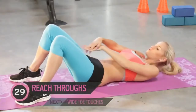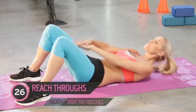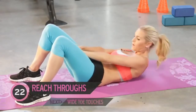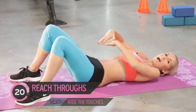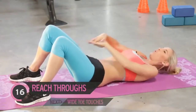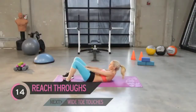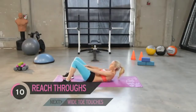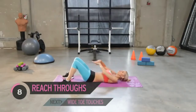Let's go for those reach throughs. This exercise I always find is best to do after you've done one or two ab exercises already, because that's when you're really going to feel this one. It's a tough one — we just want to really try and push those hands through the legs. Great job everyone, it's a good start.